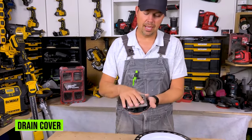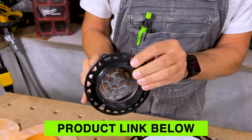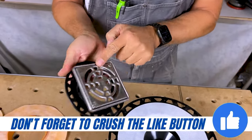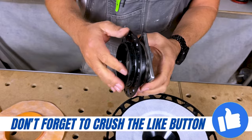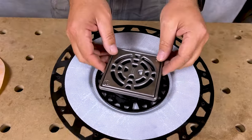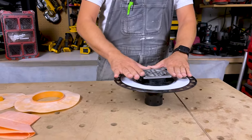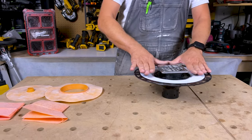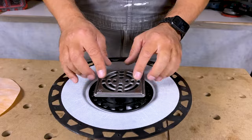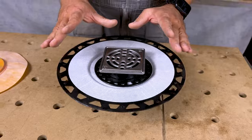Next we've got the actual drain cover. This is fully adjustable — this flange can move back and forth, and the grate itself comes off the ABS pipe. Essentially it lays in here like that and you can position it any way. You have some tolerance. This is all waterproofed, so if any water gets underneath this drain it comes down into here.